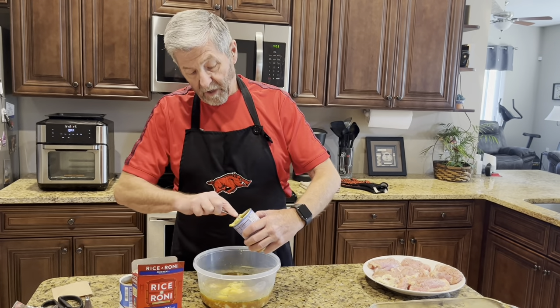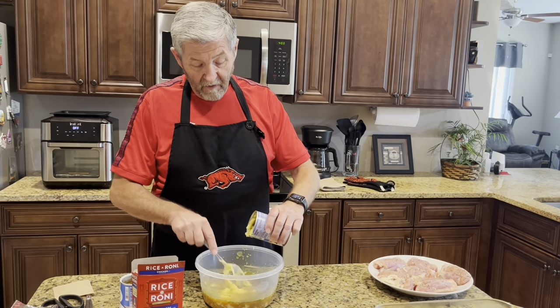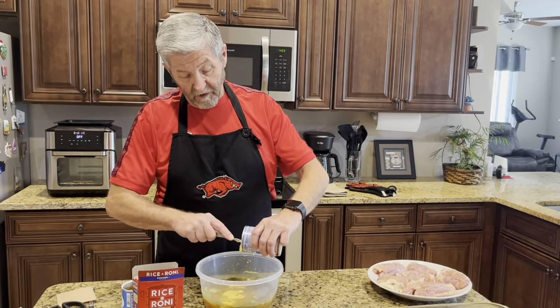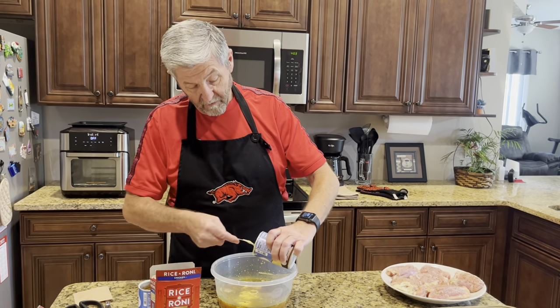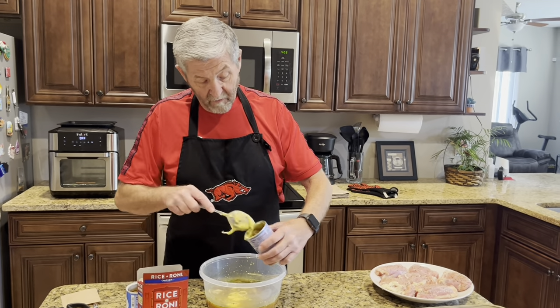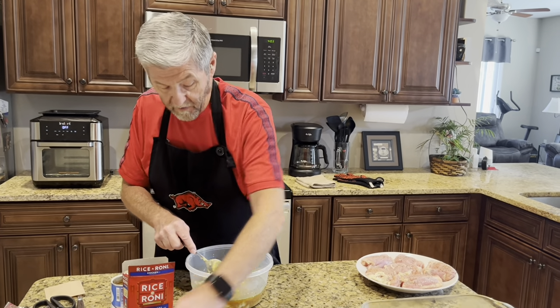I've got the oven preheating to 350. This is all gonna cook in one dish.